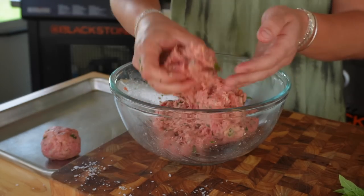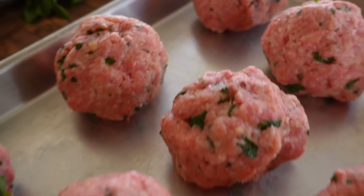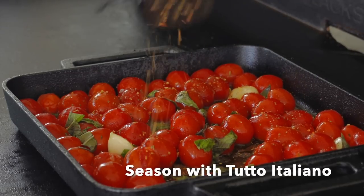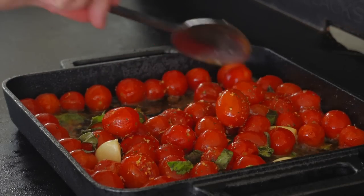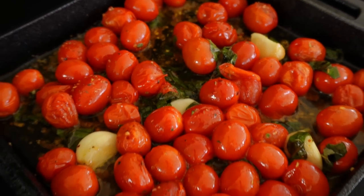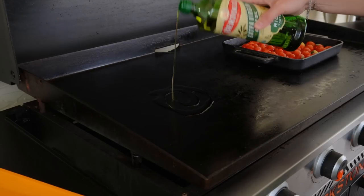Once all of our meatballs are rolled and ready for frying, let's check back on our cherry tomatoes. Give them a mix every few minutes, making sure nothing is burning and the oil stays nice and low in temperature. Add more oil if needed, and gently move these around — we want them to stay nice and whole as they begin to soften and cook down.